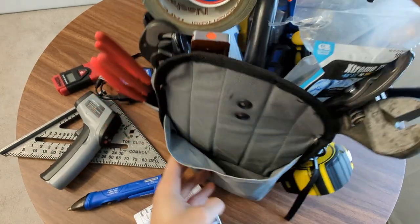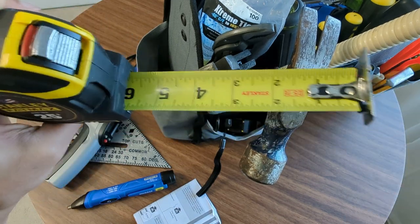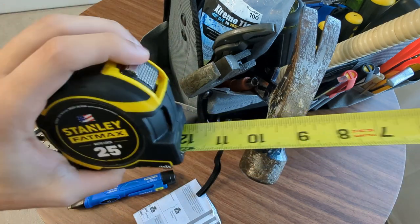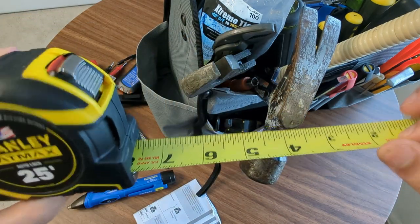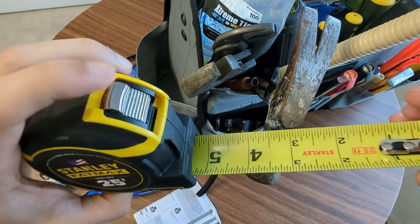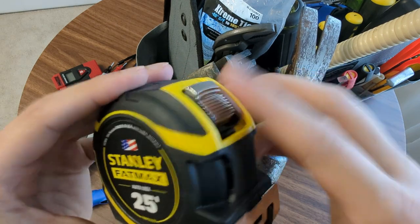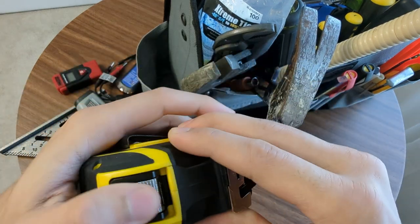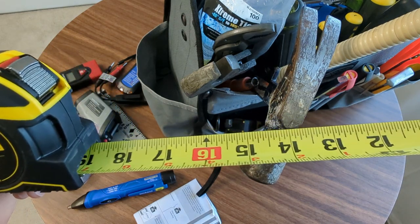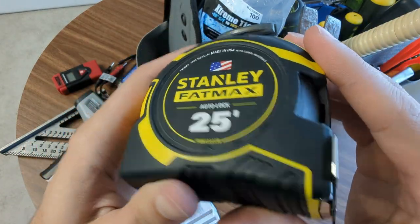Spinning this even more onto measuring - I've got a Stanley Fatmax. This is the auto lock one. I will say that I am not actually a huge fan of that auto lock because the longer it goes, it actually will slide in on its own. I like Stanley Fatmax - they're good quality and hold up pretty well. But with this auto lock system, the only way you can actually lock it is if you auto lock it. Because of the weight, the longer it gets, the more it's going to kind of slowly come back in on itself - and that's pretty annoying. I would just get the normal Stanley Fatmax. Don't get the auto lock. 25 footer is good for me.